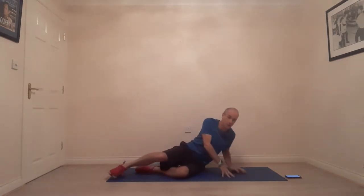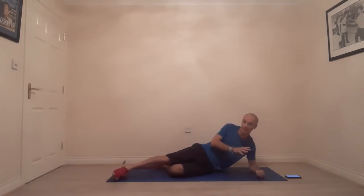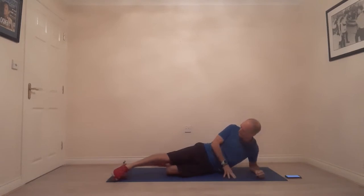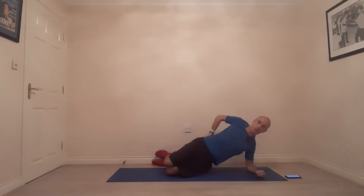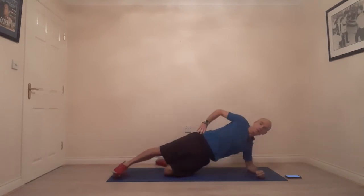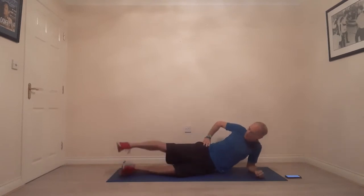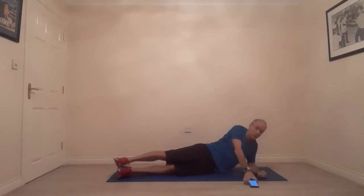For the side plank position, get your forearm down on the mat — get as much of your forearm down as possible, this gives you a nice strong base. The options with your legs: you can bend your bottom leg with shin and foot on the floor, or go down to both legs bent so knees, hips and shoulders are in a straight line. From there you can extend the top leg straight, and stack your feet one on top of the other, or scissor one in front of the other — it's entirely up to you.